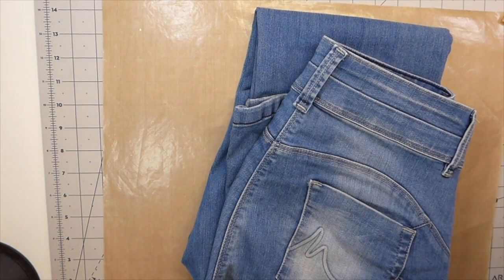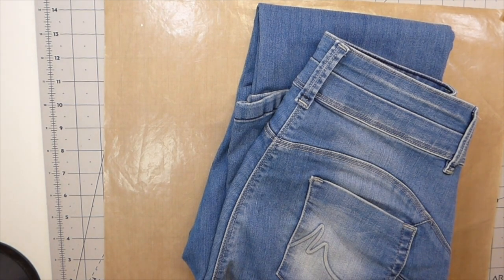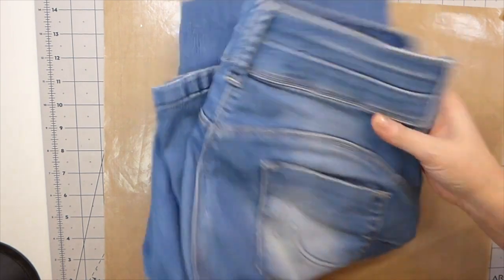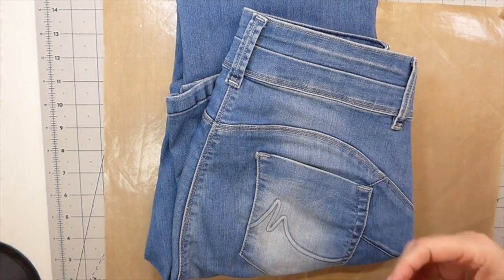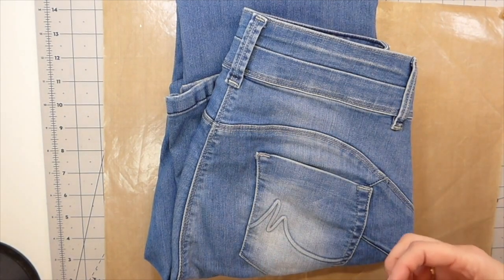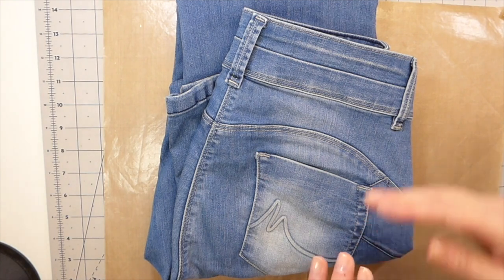Hello everybody, welcome back! We are going to start a new series today and I haven't planned this one — I don't work that way. It's just going to be a start-to-finish series, so I don't know how many parts it's going to be. It's probably going to be a pretty long series, so I hope you guys aren't going to get too bored with it.